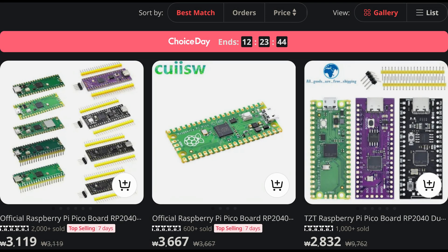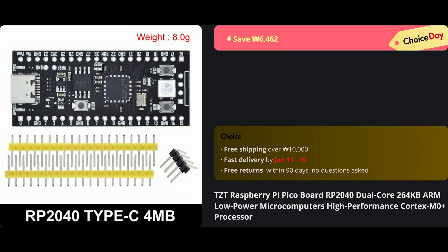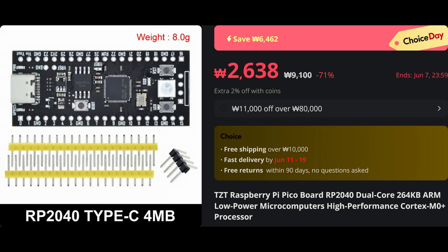When searching AliExpress for Raspberry Pi Pico, you may see this black development board. It is the YD-RP2040 by VCC-GND.com. There is a 4MB and 16MB variant, and don't be surprised — you can get the 4MB variant for under 2 US dollars.